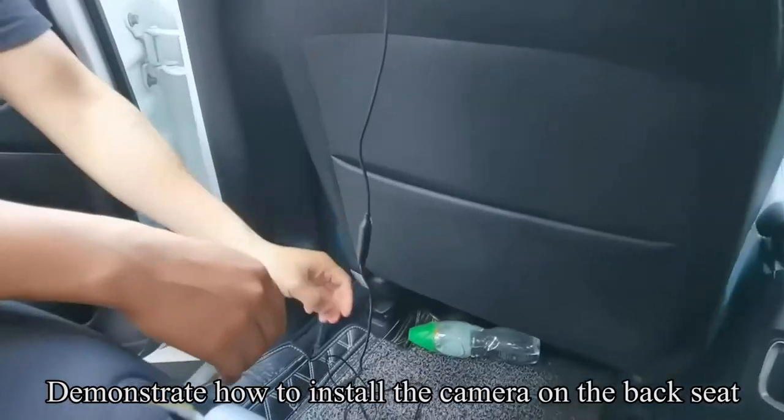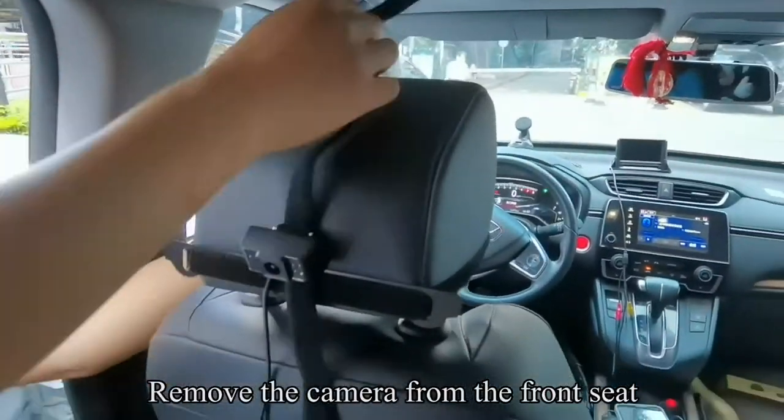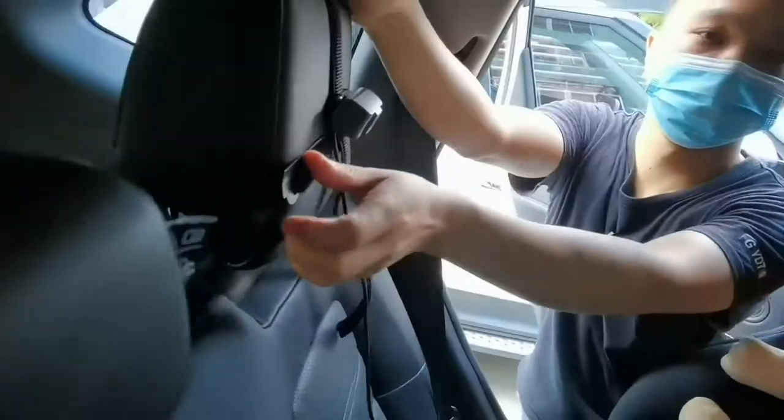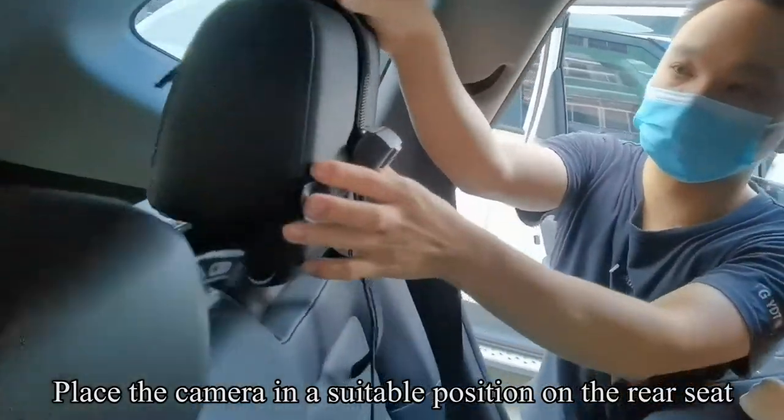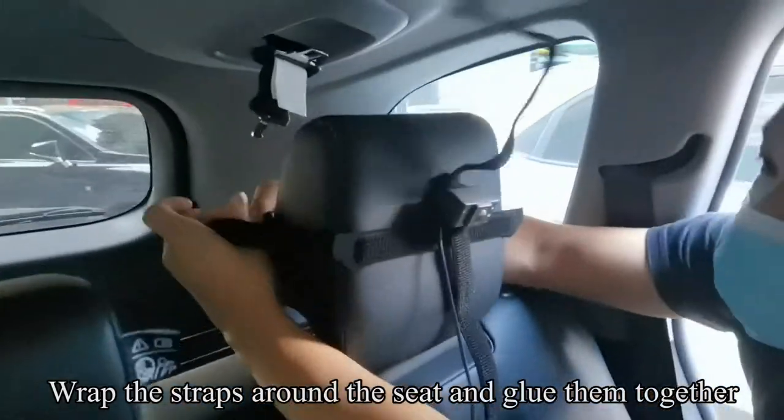Demonstrate how to install the camera on the back seat. Now unplug the camera cable and remove the camera from the front seat. Place the camera in a suitable position on the rear seat. Wrap the straps around the seat and glue them together.